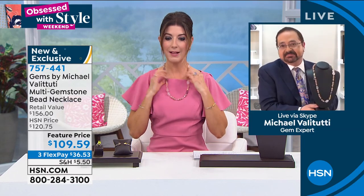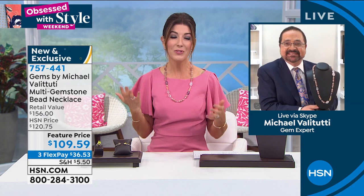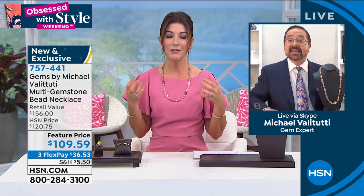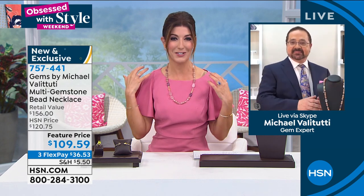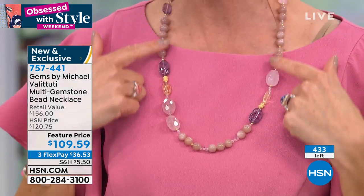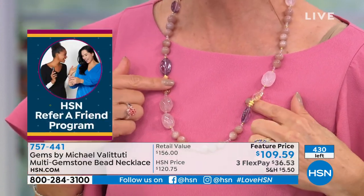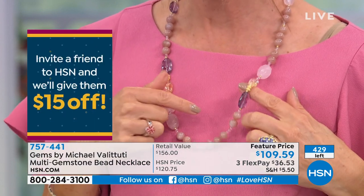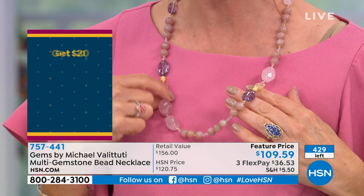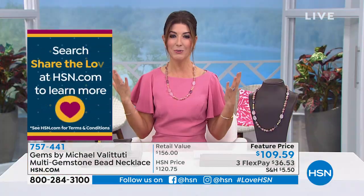I love fashion jewelry as much as the next girl, but I also love when we have the opportunity to own the real thing. If you love genuine gemstones — from the peach moonstone to the faceted rose quartz to the beautiful amethyst briolettes — you see the sparkle, the wonderful engraving and texture on those yellow gold tone beads. It's all done on a solid sterling silver palladium chain.